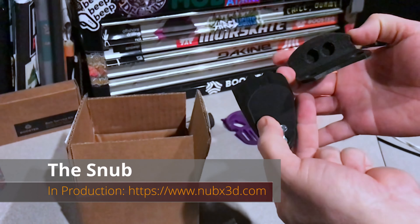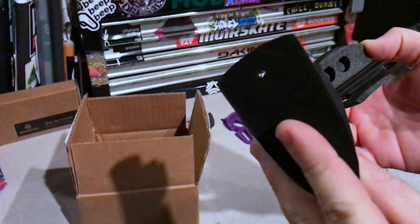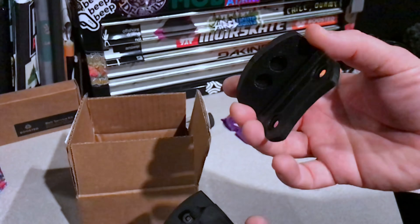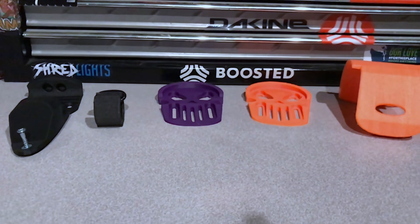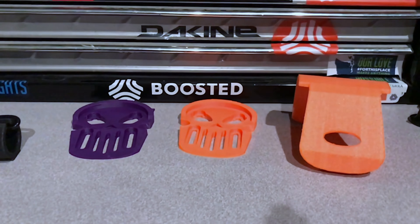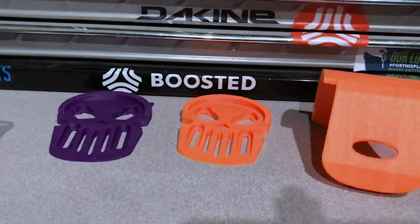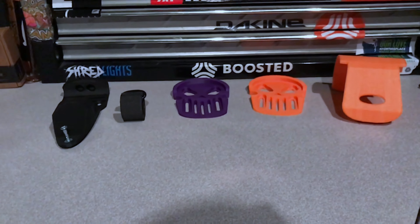This right here is the snub - it's a pretty cool product. It can be used as a footstop, it's also a carry handle and a hanging kit with a wall mount, and everything is included. First impressions on all these items are pretty good - he's done a really good job designing these things. The print quality is pretty good, and you can even paint them if you wanted to.